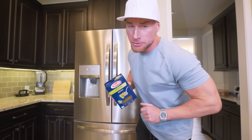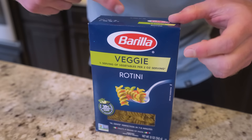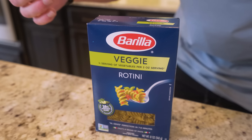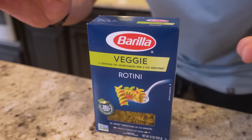Here we go, folks. Not all pasta is bad, but we've got to choose the right one. We're going to start with some veggie pasta. The brand I recommend is Barilla Veggie Rotini. You can really use any type of noodle you want, but I think Rotini works really well at holding sauce for this recipe. We're going to get eight grams of protein per serving in this veggie pasta, and I promise you, you won't be able to tell the difference from regular pasta.